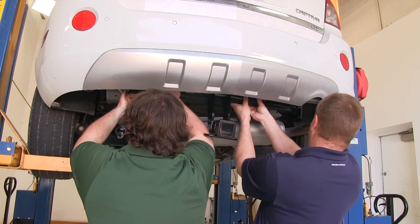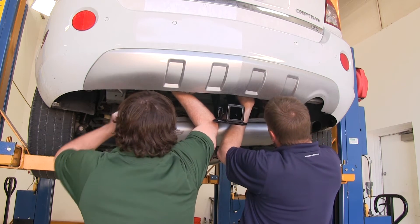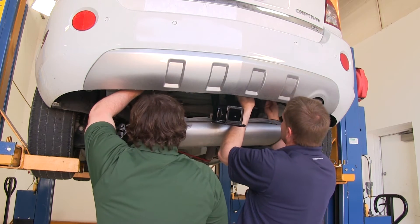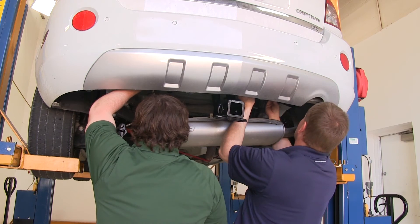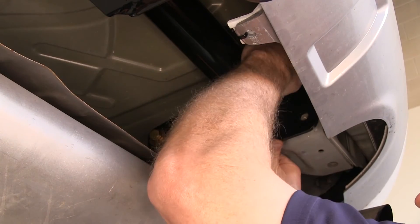It's a good idea to get an extra set of hands to help you raise the hitch up into position. With the hitch raised up into position, we'll go ahead and loosely install all the hardware.